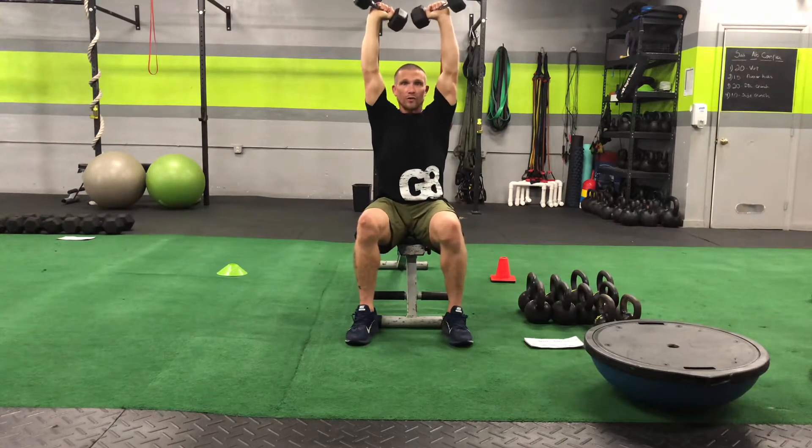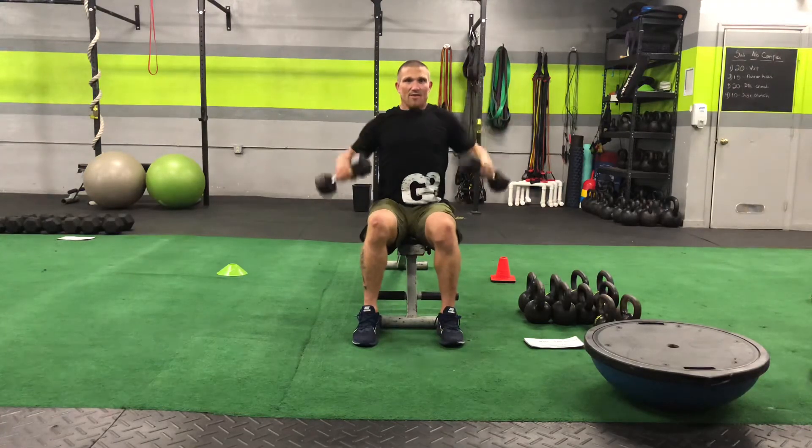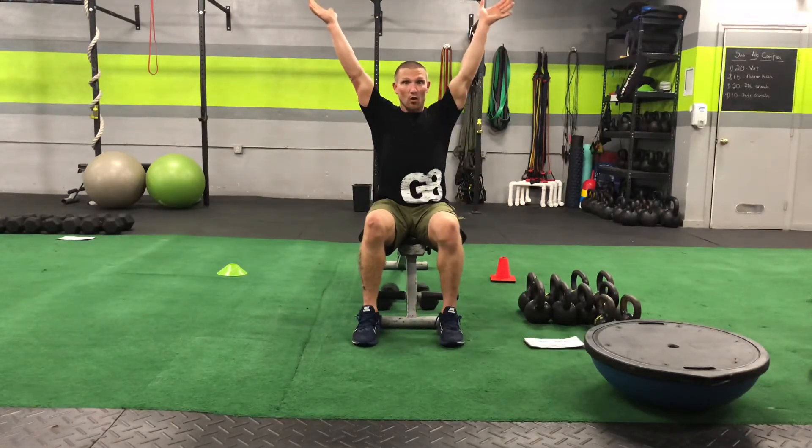After the 20-second hold, you're going to go right back into another set of seated dumbbell cleans, and then another set of your lockout holds.